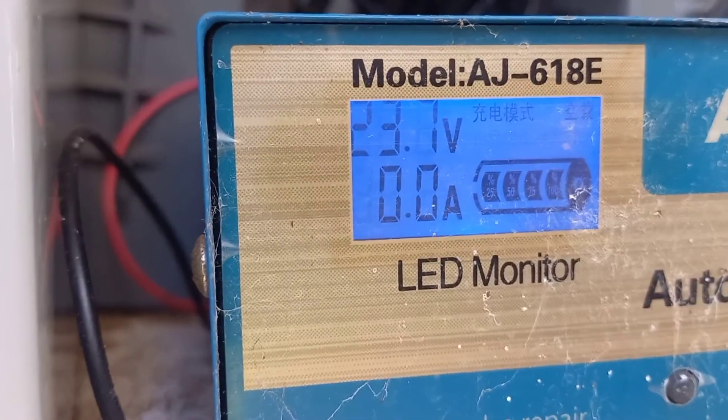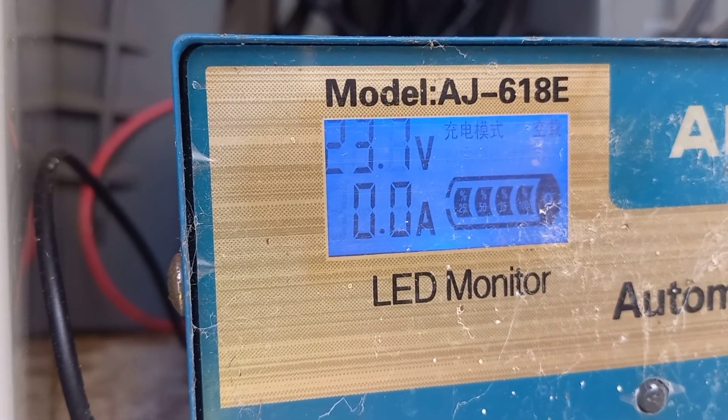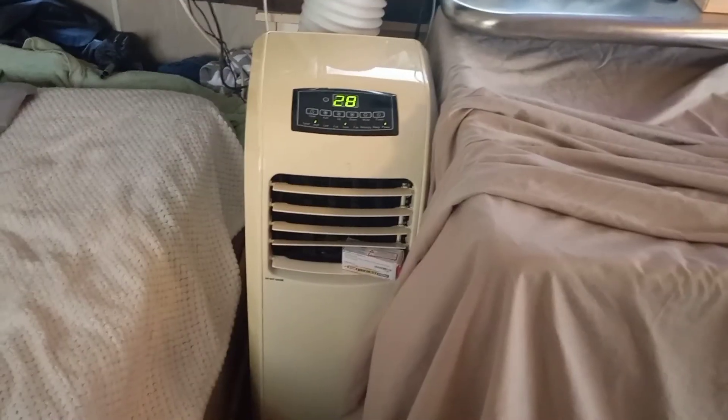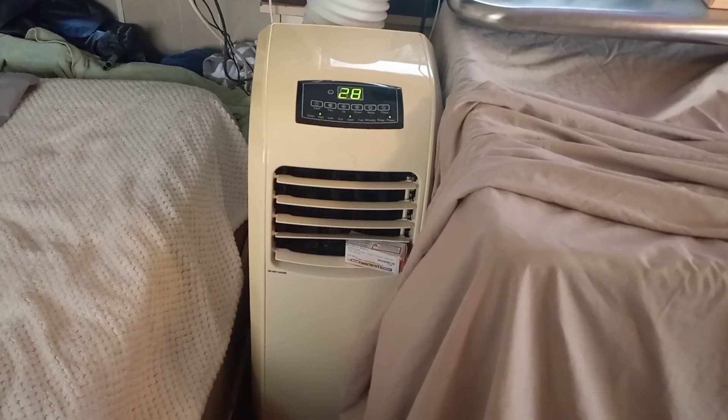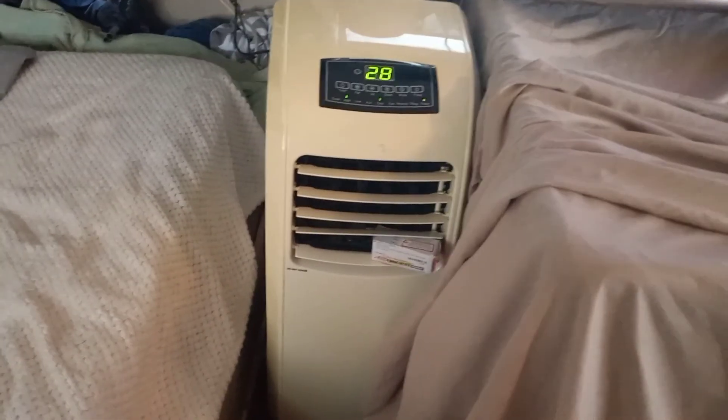As you can see, we're currently sitting at 23.7 volts. Now the reason why it's sitting at 23.7 during full sun is not because my system's shitty and it doesn't work — it's because there's something rather impressive running right now. And it's a question a lot of people will have when running an off-grid power system: can you run an air conditioner? So this is a portable unit — yes, you can run an air conditioner. I've been running this little bad boy for about over an hour now.